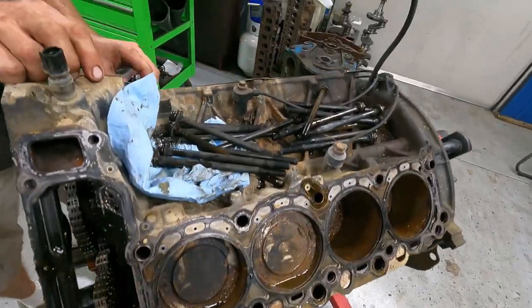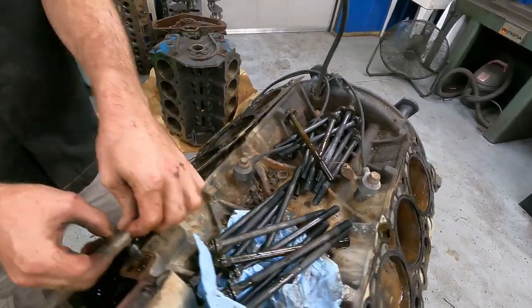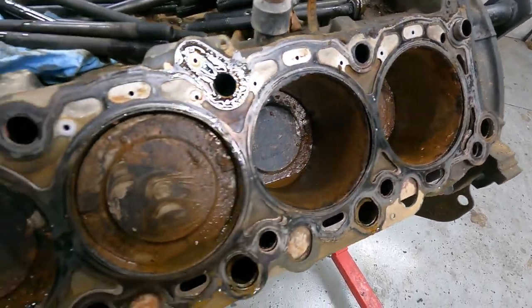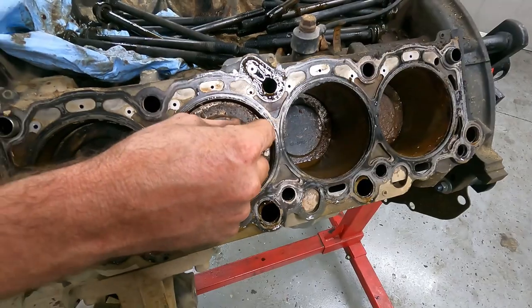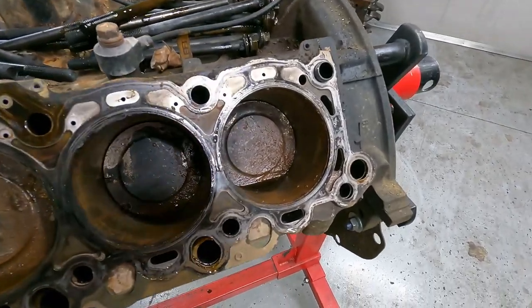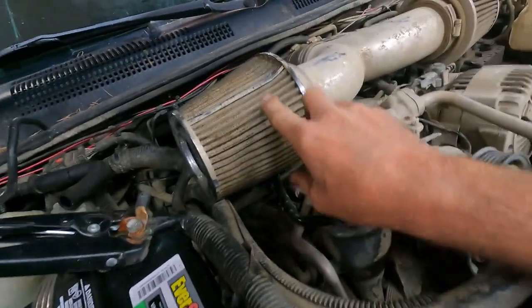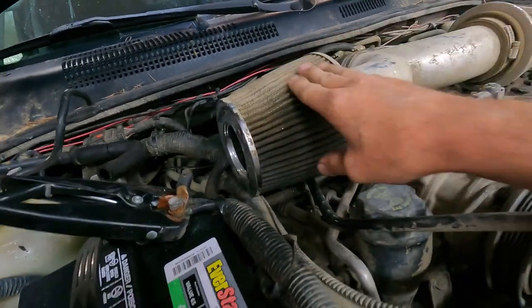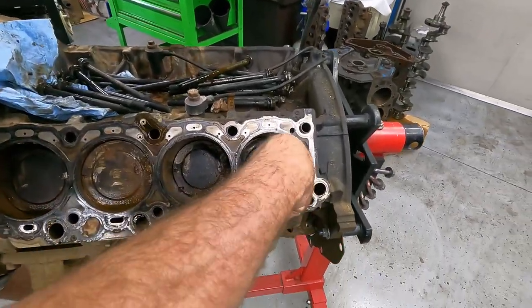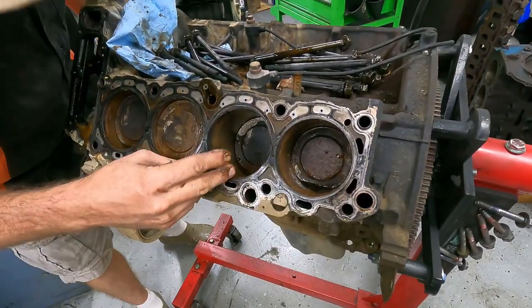I think they blew the head gasket, parked it, and it just rusted. It almost broke the bolt trying to turn the motor over. There's literally dirt and mud in here. Y'all remember — I'll cut back to the scene early in the video where I said the air filters were absolutely saturated with dirt and mud. So it likely got hot and sucked mud in on top of everything.